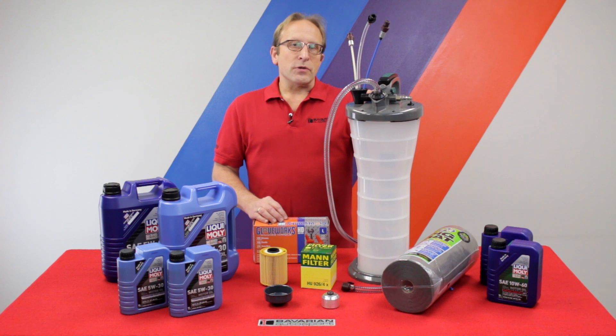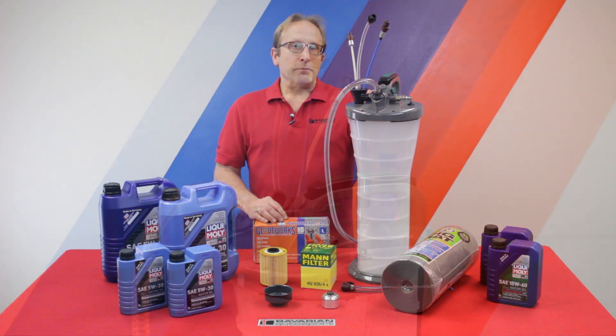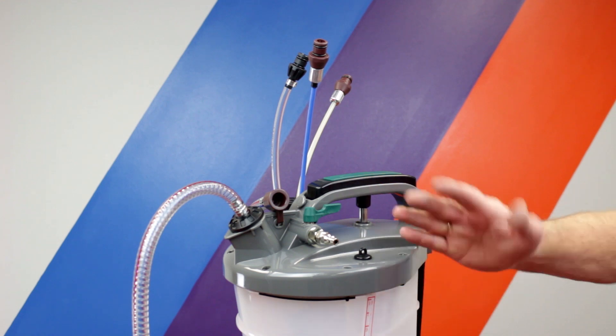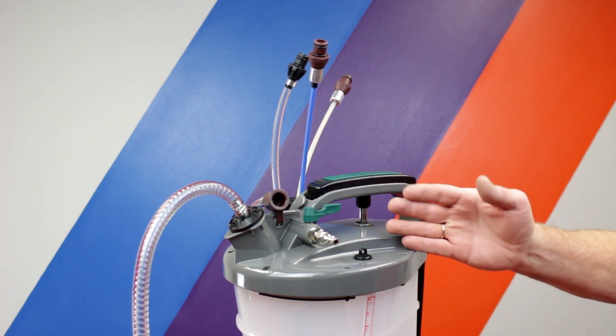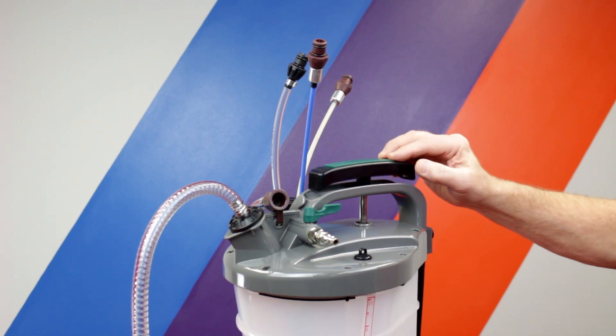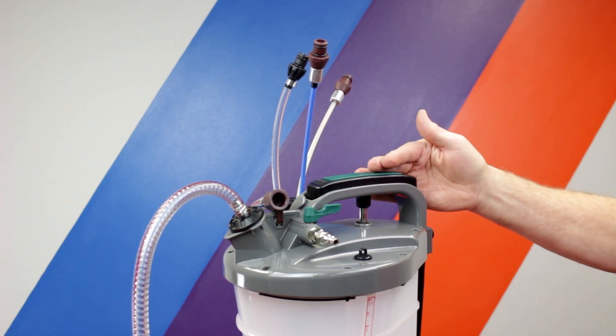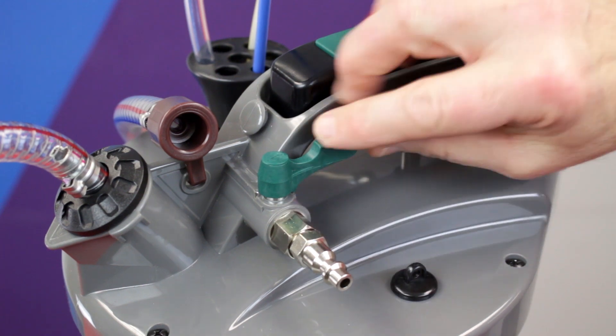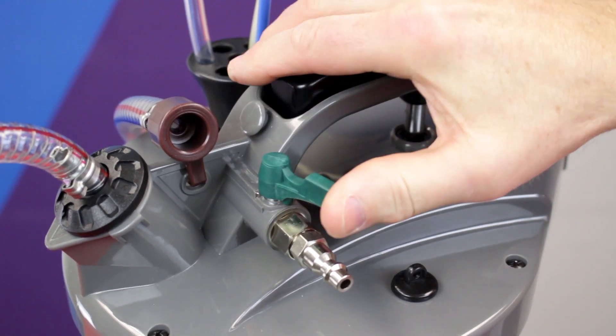Now let's take a look at some of the features of the vacuum oil extractor. First off, the unit holds a full 9.5 liters, which is enough for any BMW and most other makes and models. There's a nice heavy-duty, easy-to-use pump handle to create our vacuum. Additionally, if you happen to have an air compressor, you can connect an air line here and it creates a vacuum within the canister without using the pump.